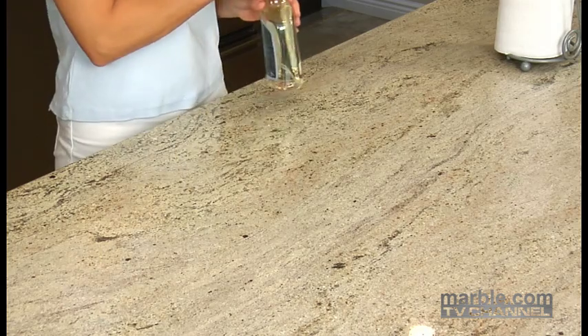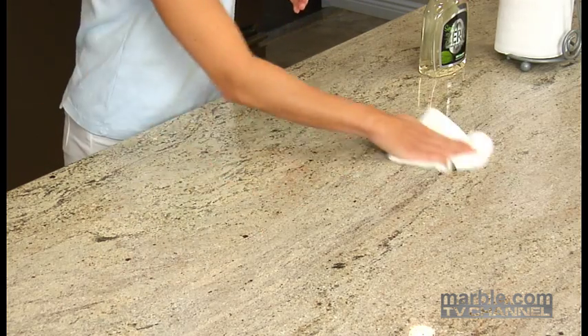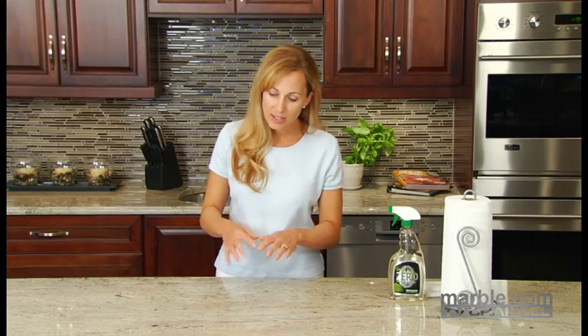If this happens, apply more sealer. Wait a few minutes and then wipe it dry with a paper towel or a dry cloth. After the 15 minutes have passed and the sealer is still sitting wet on the surface, you can wipe it off.